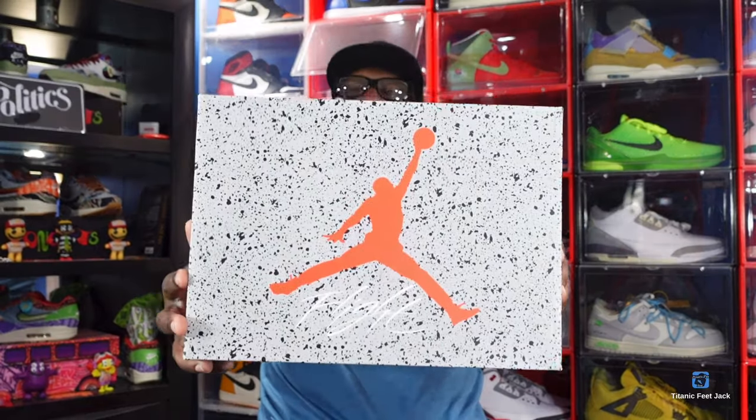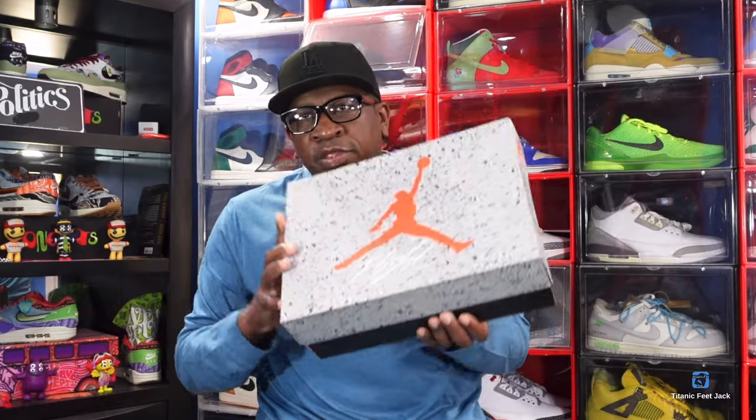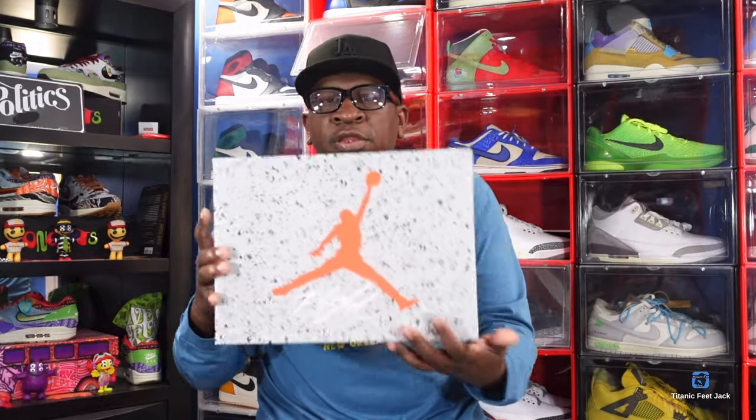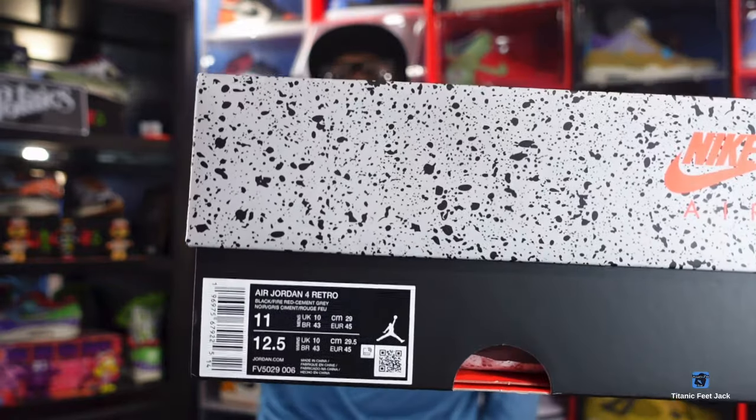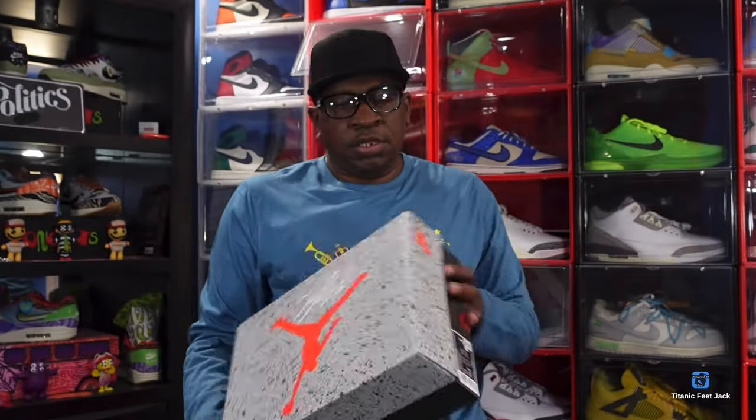So we're gonna take a look at this sneaker. You can see the box — you probably know what I'm talking about. You got the Air Jordan Jumpman on top of the box with 'Flight' written in white. It is the inverse of the box that we got from this sneaker's originator. Here's the box tag right there — black bottom and speckled top, just the inverse of what we got last time.